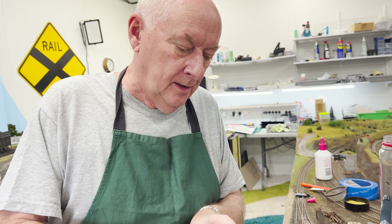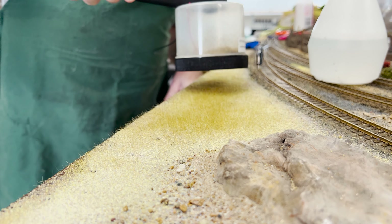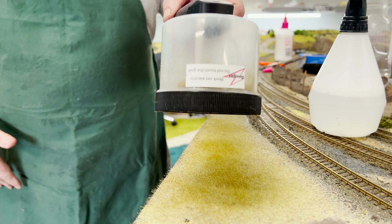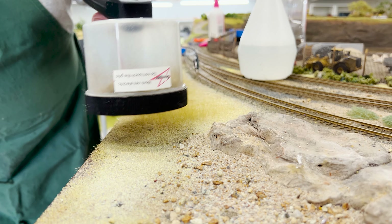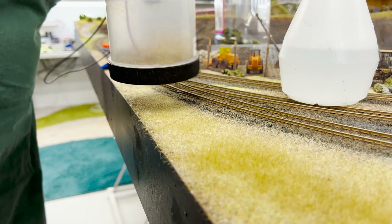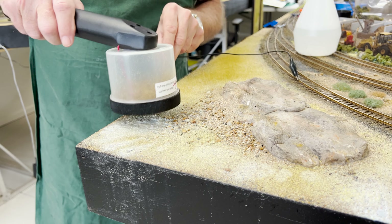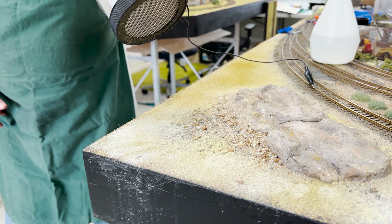Applying some static grass now - you put the static grass into the static grass applicator, earth it to the track, then apply. You've got to get the glue just right. What's the secret with the glue for static grass? You can't have it too wet because the fibers won't stand up - it just lays over. You can't use glue at 100% because it's too thick. What you can use is hairspray or a matte spray finish - if the scenic material is already down and dry, you can spray a bit of that on and it works well too.